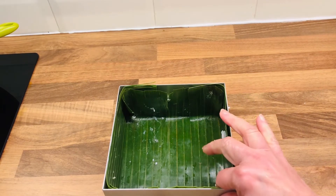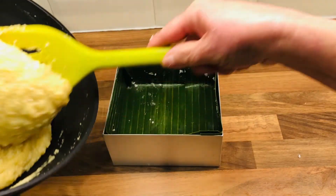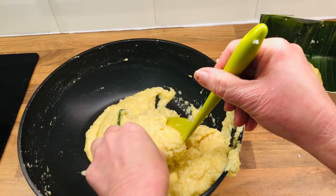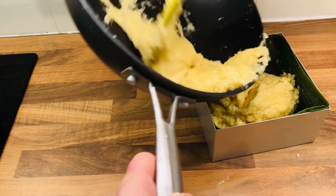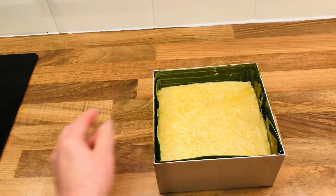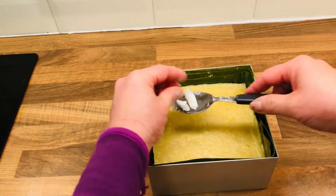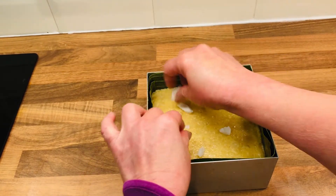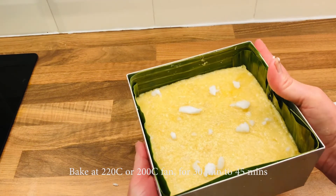Line a 6-inch or 15 cm cake tin with banana leaf or greaseproof paper. Pour the kuih bingka ubi mixture into the tin and remove the pandan leaf. Press it down flat and make sure there are no gaps. Add some coconut oil on top instead of butter — just crumble a bit. Bake in an oven for about 30 to 45 minutes until a skewer comes out clean.